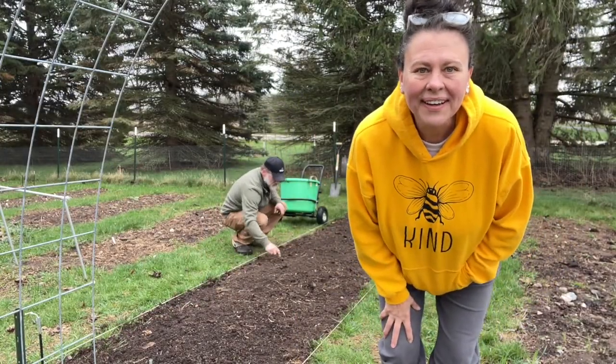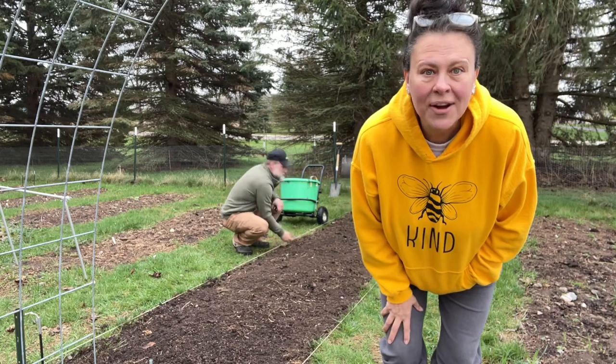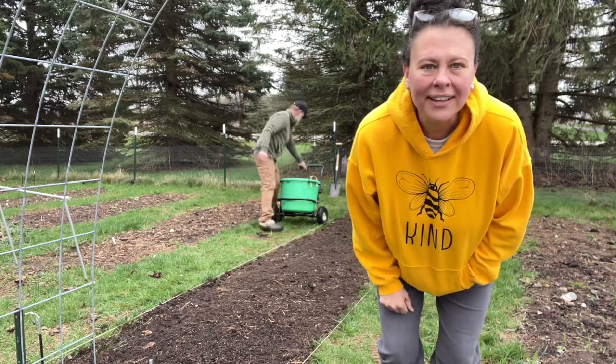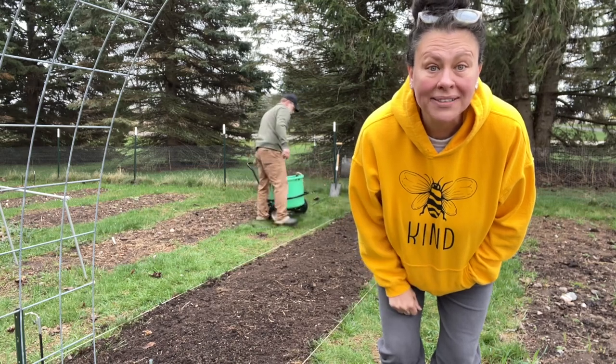Hey friends, how's it going? Welcome to a little bit of everything. I'm Rhonda and behind me is Scott. Today we are in the garden and we are going to plant some corn.